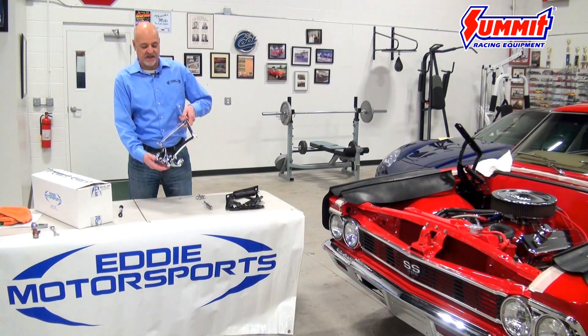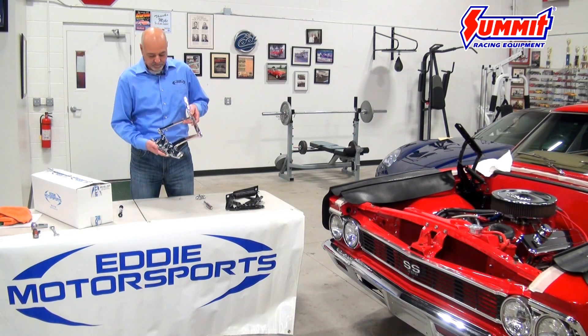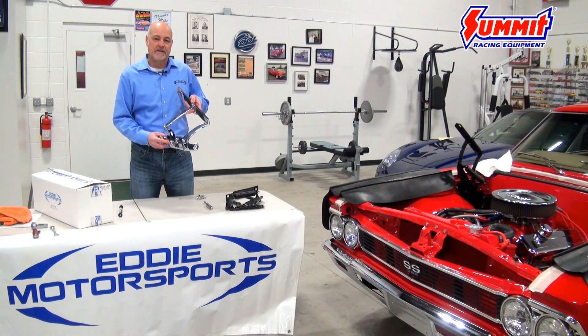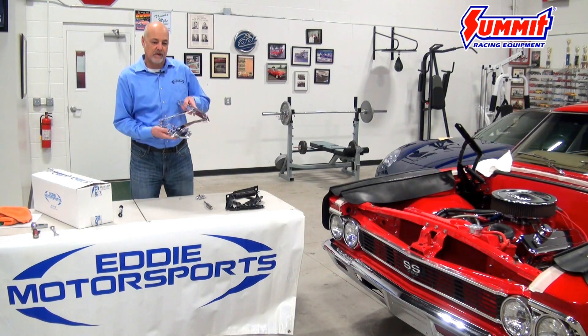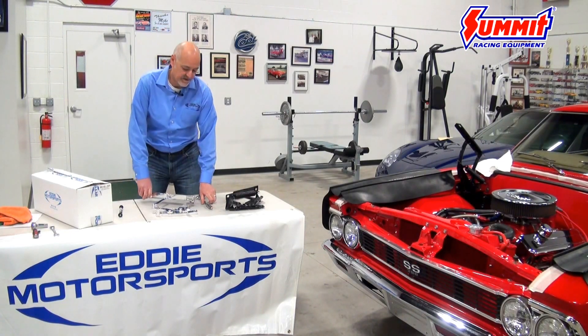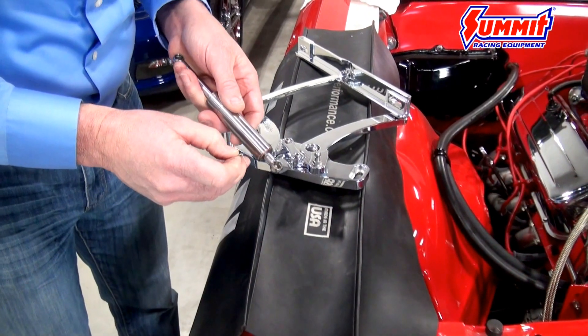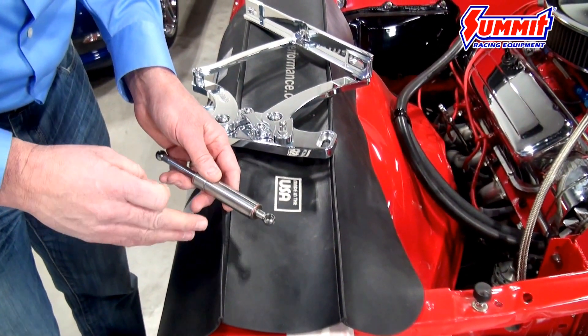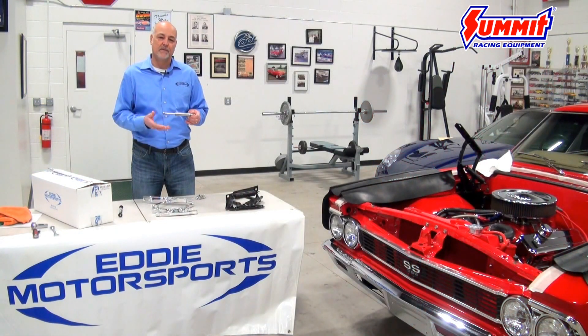It's a lot different than the stock stamped steel parts that come on your car. One unique feature of our billet hinges is there's sealed bearings in all the pivot points, so they're very smooth in their operation and they're very rigid — there's no side to side play. Another unique feature of our hinge is that they incorporate a stainless steel gas strut that helps dampen the actuation and also helps assist the hood when you lift it. It offers very smooth operation, very rigid — much different than the sloppy flimsy stock stamped steel hinge with the spring.